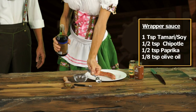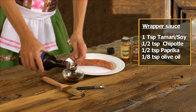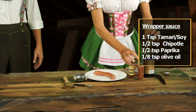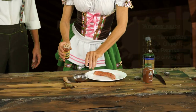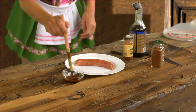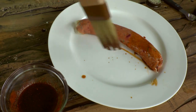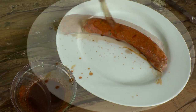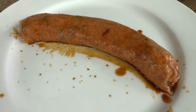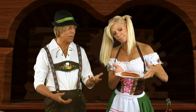I'm going to put a sauce on it — about a tablespoon of namashoyu or tamari, ein Esslöffel von soy sauce, and then a half a teaspoon of paprika and a half a teaspoon of chipotle. Give it a quick mix, then brush it on the sausage. You could either put this in the dehydrator for a couple hours, damit es warm ist und ein bisschen mehr trocknet, or just eat it as is.